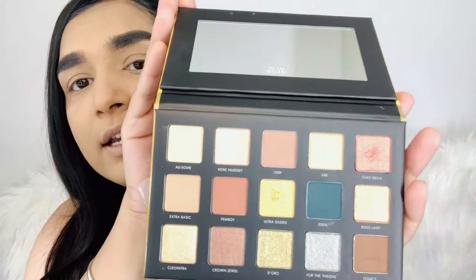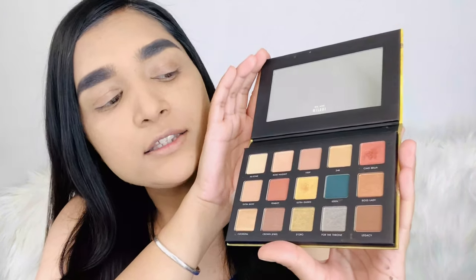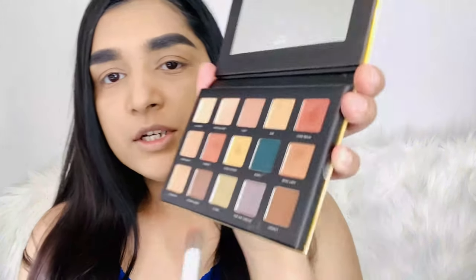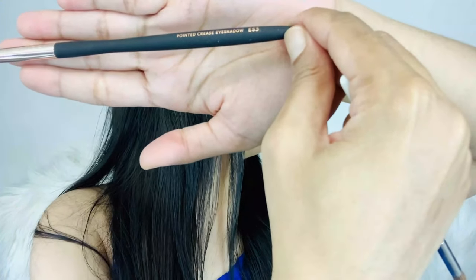Now I'm going to use eyeshadow. I'm going to use Milani Gilded Gold palette. It has beautiful shades — gold, rose gold, light pink, and peach. It's a small palette but it has very good shades. I'm using an Elf brush and my second brush is Pro Fusion pointed crease eyeshadow brush. I'm making a crease for the eyeshadows. I want to tell you that if you are a beginner, you should start with a nude shade, and slowly you will become expert and know how to play with colors.